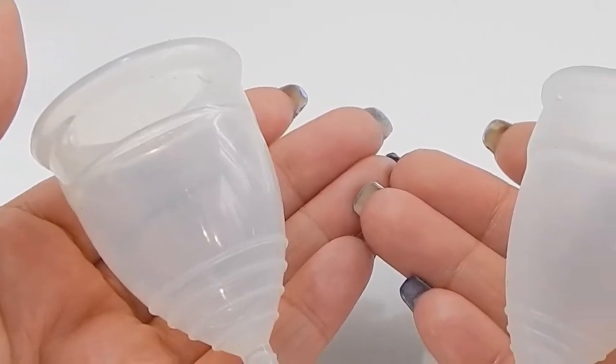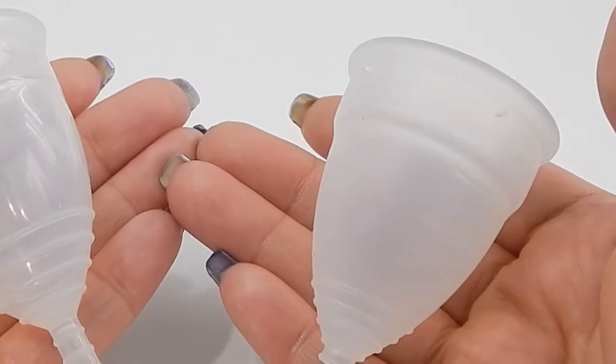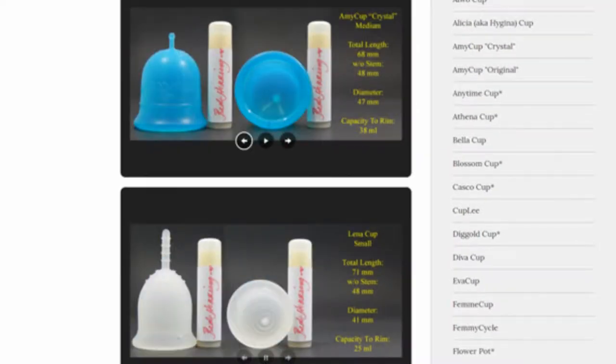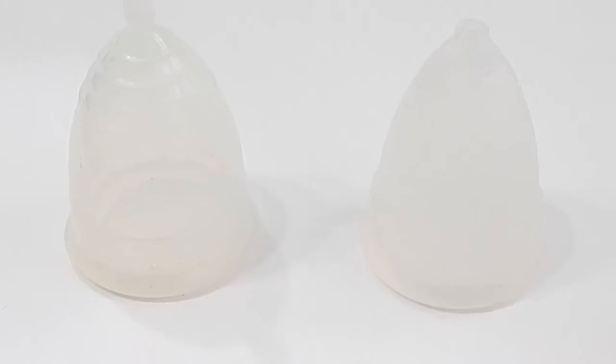This is a squish comparison between the Yuyuki Classic and the Diva Cup, both in a size large. Don't forget that you can visit the link in the description below to compare this cup with other cups that I have on hand. This comparison was requested by Brandy — thank you for sending in your request.